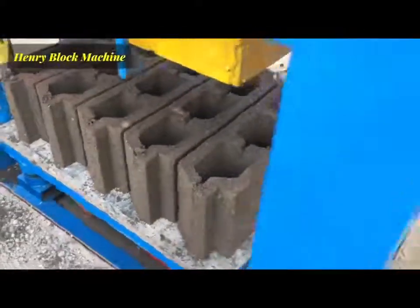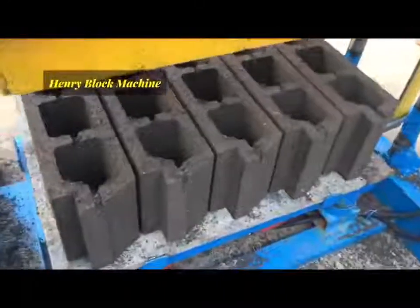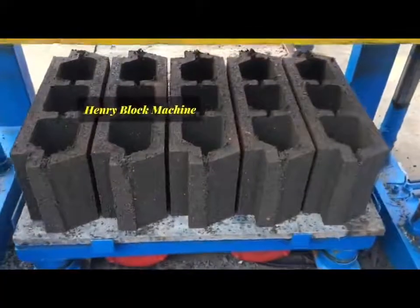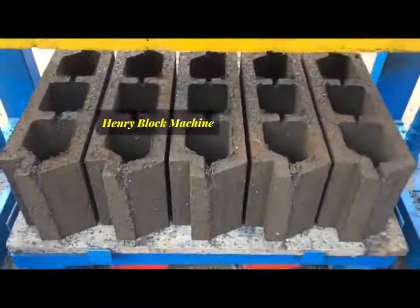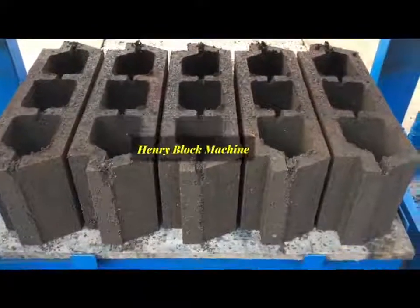Now we're going to see all these blocks being produced. The weight is one and it's 60 T's — all these blocks. The produce is good.